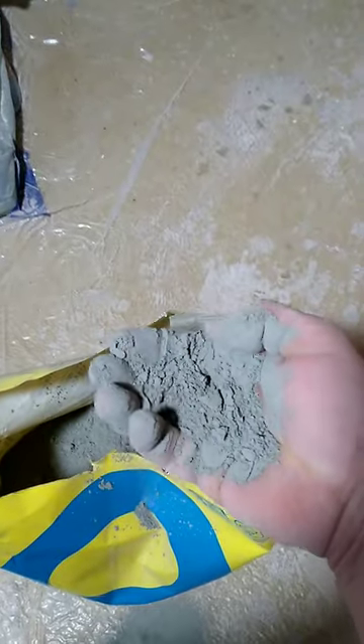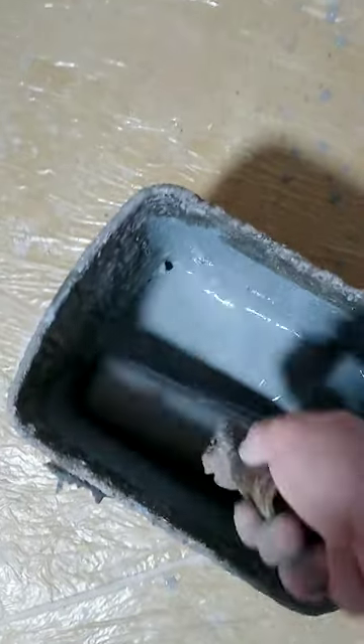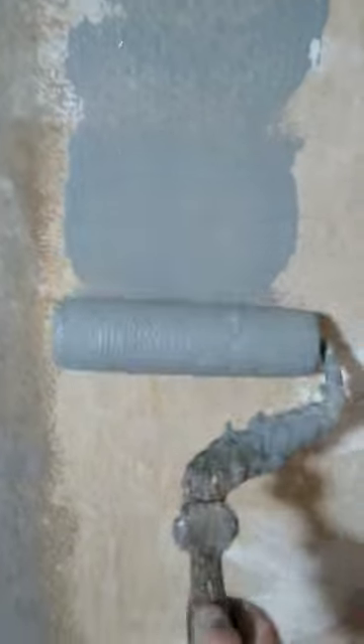I know what you're thinking — why are you throwing cement in? Well, cement is impervious, so when this stuff dries, it's going to completely kill suction. Mix all this lot together. You want this sort of consistency: melted ice cream. This is going to completely eliminate the suction on your high suction walls.